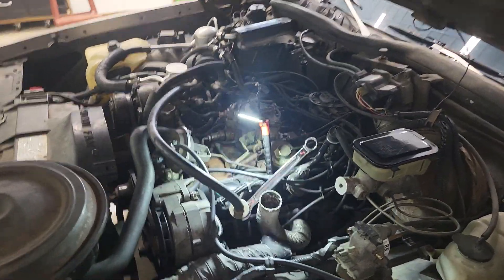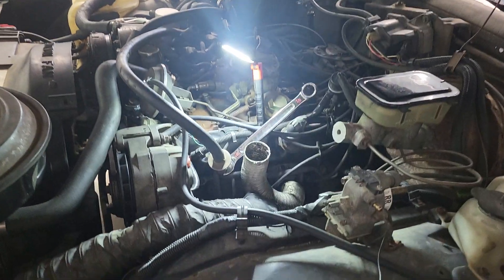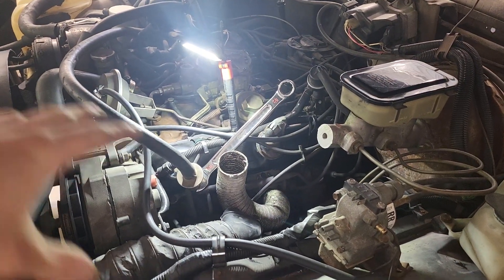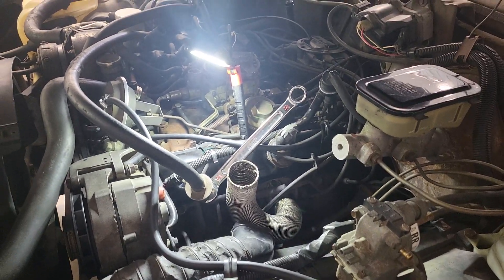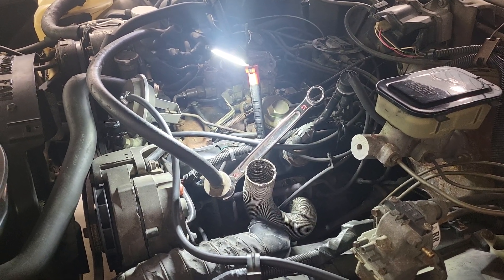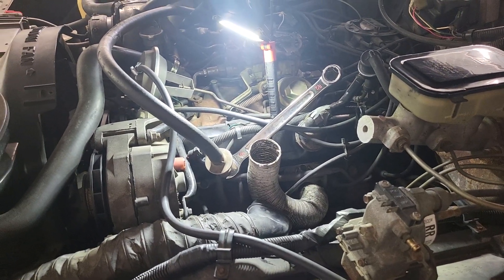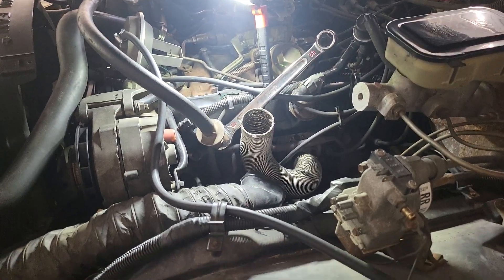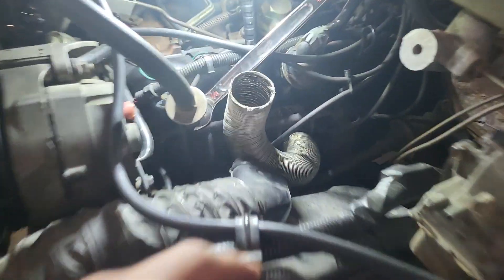So at this point I'm just gonna delete the whole system. This is gonna be part one of three — I don't want to make a bunch of videos, just a little layout of how to do a smog delete on the old 307. It's probably pretty similar to all the Chevy small blocks from this same era — '77 through '90, maybe '91 if you're looking at the Chevy Caprice.